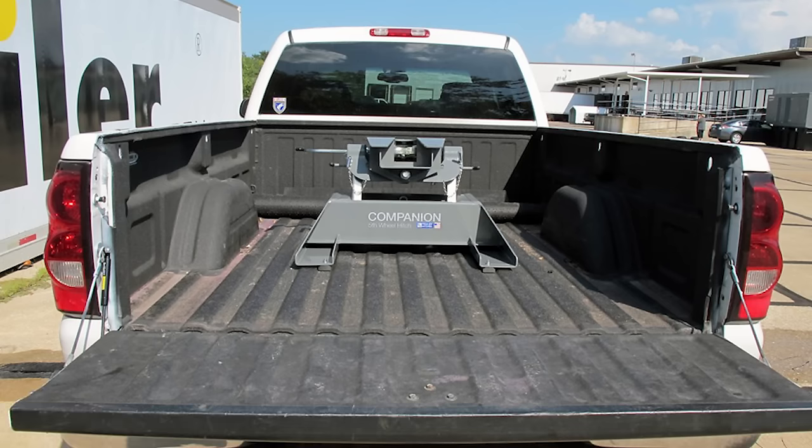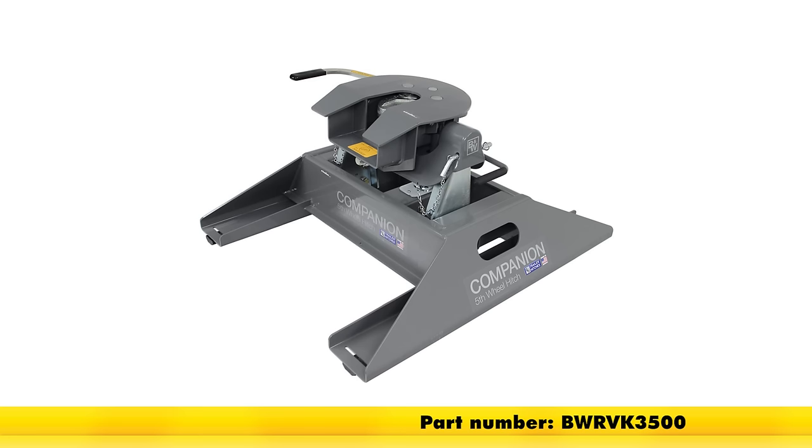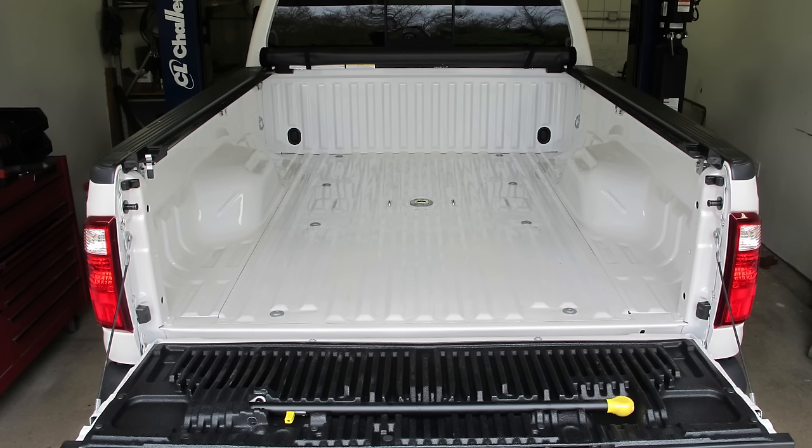This 5th Wheel Installation Kit is designed to let you install your B&W Companion 5th Wheel Trailer Hitches. The adapters that work with this are part number BWRVK3500 or part number BWRVK3400. The underbed design of this kit allows for full truck bed access, and when you're ready, it's under 5 minutes to convert your empty truck bed into a 5th Wheel Hitch.